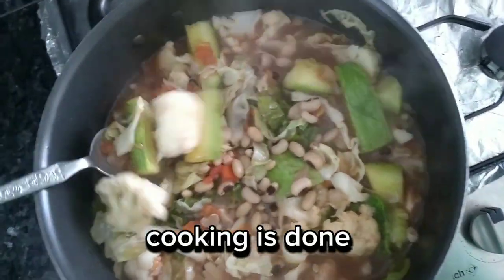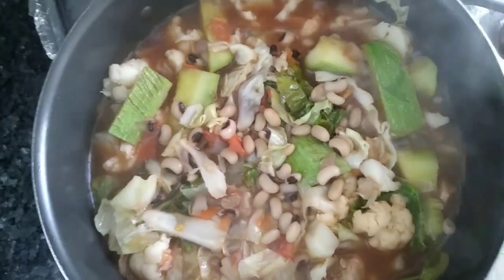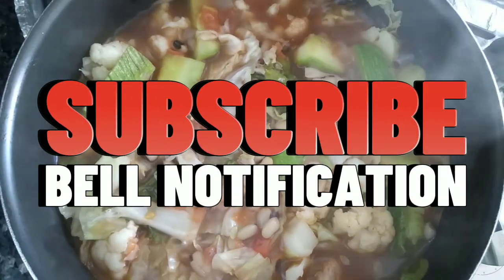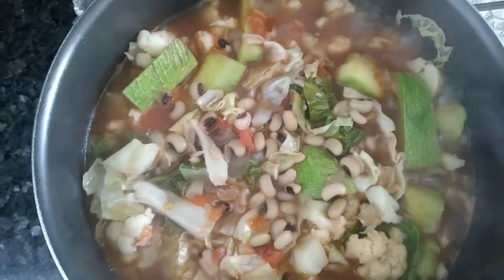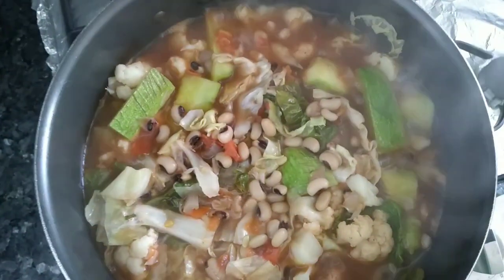Cooking is done. Subscribe and hit the bell notification. Ready to serve. Like.